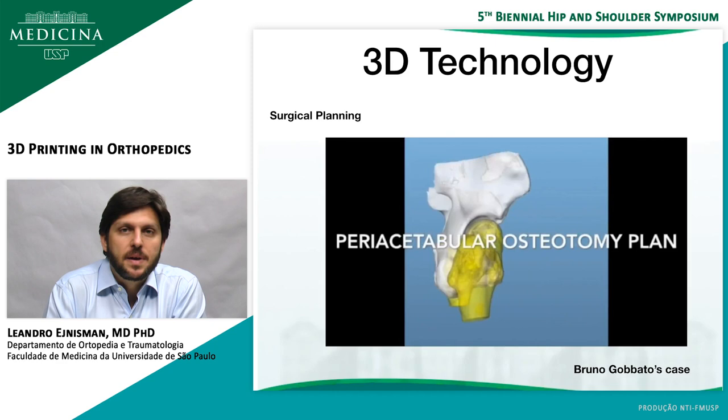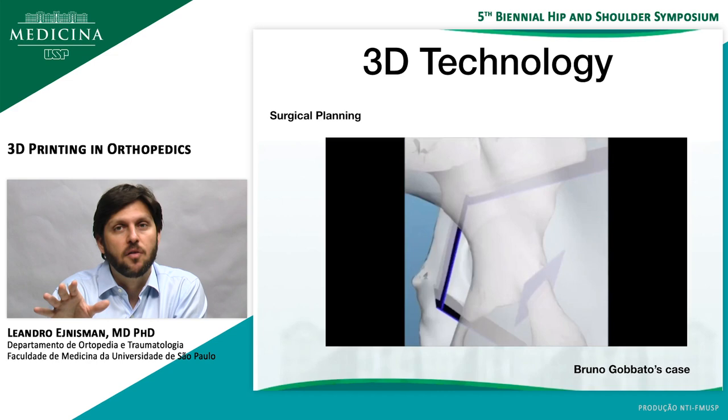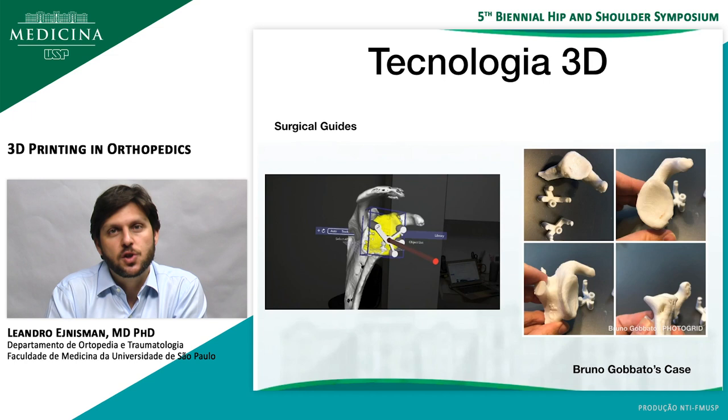3D printing can also be helpful in surgical planning, especially in difficult procedures such as periacetabular osteotomy. This is a case from Bruno Gobato, and you can see that you can take out the femur, look at just the pelvis, plan the osteotomies, and even plan how you're going to correct the patient after the osteotomy. This is something I really want to research — I've been looking into this with him and maybe I'll do a research paper on this specific topic.